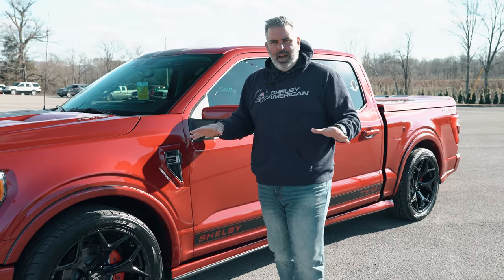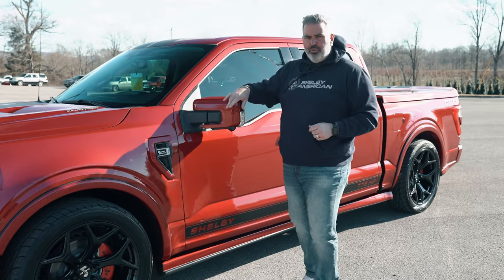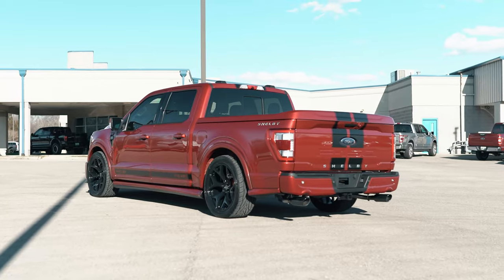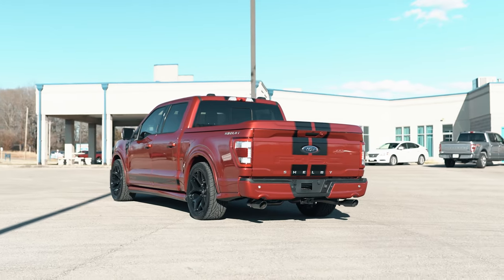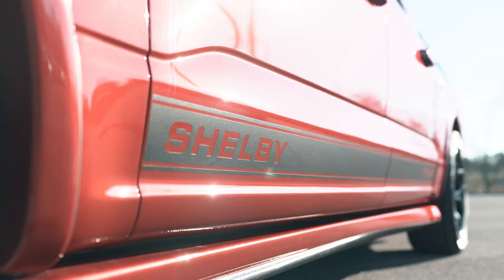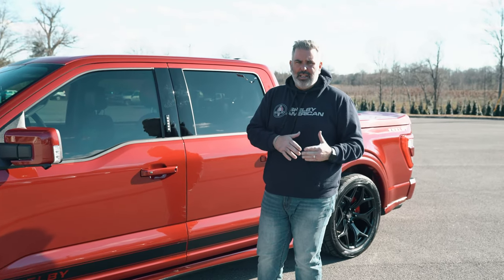The side mirror has been redesigned and features a side mirror spotlight. These mirrors do fold in as well. Full suspension lowering kit, ground effects kit below with about eight inches of clearance at the bottom, rocker graphics with Shelby lettering, and still have your keyless door code. Fully loaded 502A Lariat package — very hard to get from Ford right now.